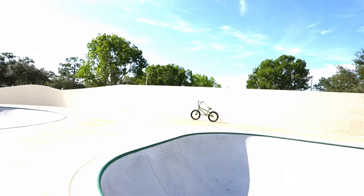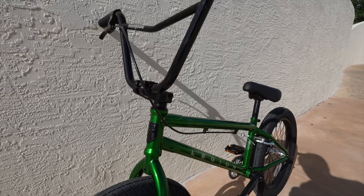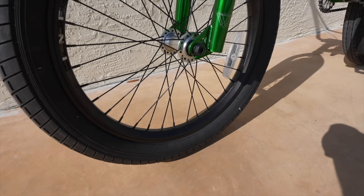Moving on to the Mongoose Legion L100. This bike has a 100% 4130 frame, fork, and handlebar, so it's got really good metal to keep this thing nice and strong. This bike also has a set of aluminum double wall rims and sealed bearings all the way throughout.